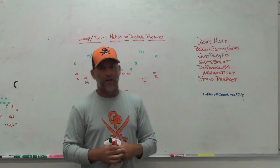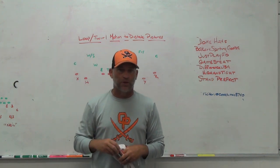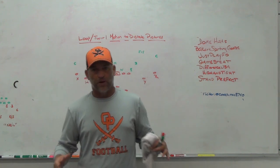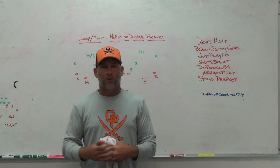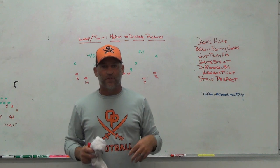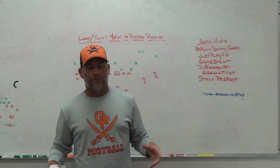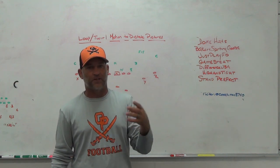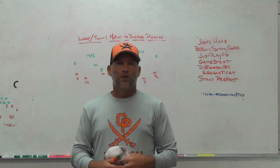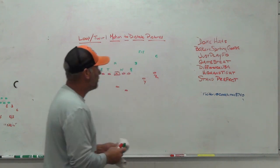Stand Perfect is a training aid we use with our younger players early in the season. We'll use it in the spring, the summer, and early in the season to get kids in the stances you want. You put them on the ground, their feet go right in them. For linemen on the left side, you want a left foot stagger — you don't have to say heel-toe, inch step, six inch, four inch, or move their feet. That's what it feels like to be in a left-hand or right-hand stance. You can use it for receivers, baseball, softball, golf — unlimited uses. Check out Stand Perfect.